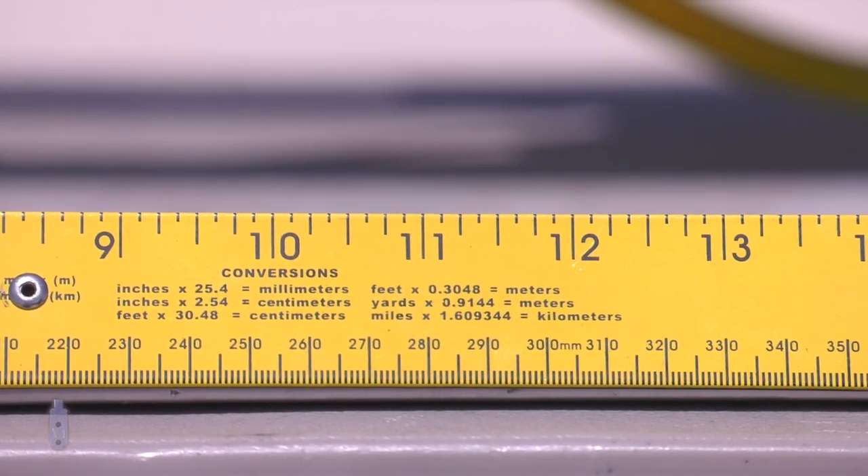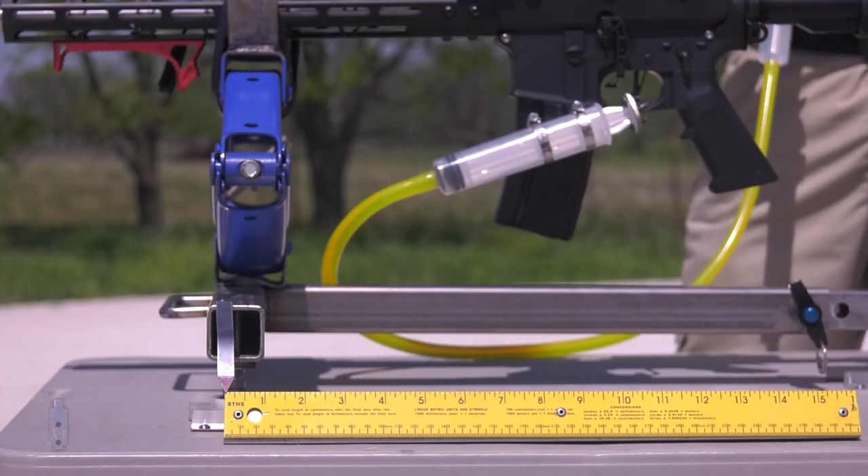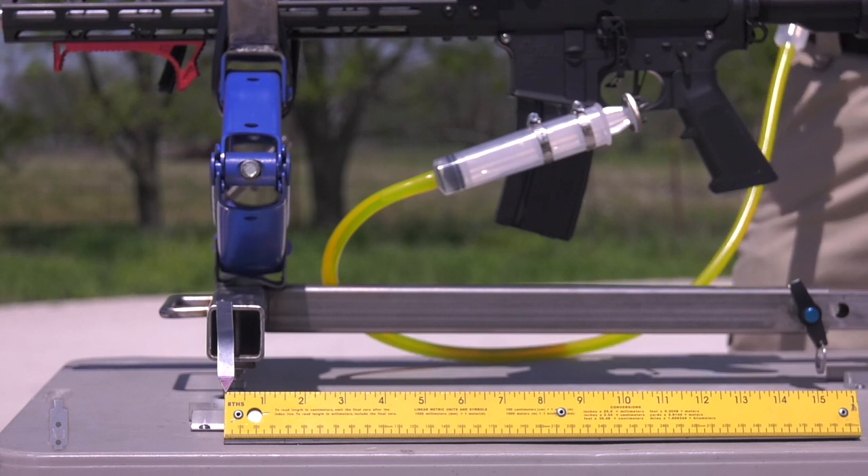I'm pretty excited to show you this. All right, we're going to do three shots open barrel on each of the muzzle brake compensators — three shots. All right, the gun is hot, got our ears on. Here we go with test shot number one, open barrel.